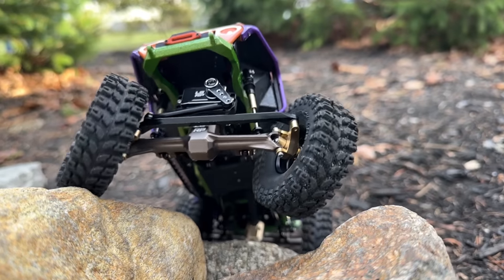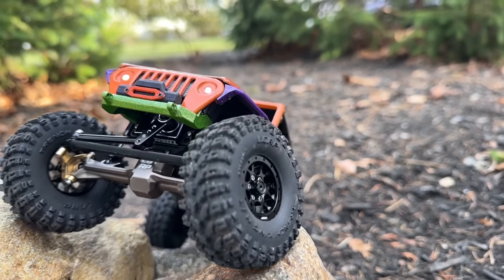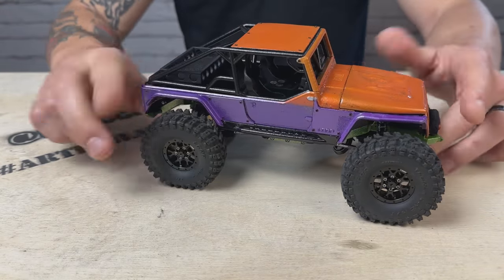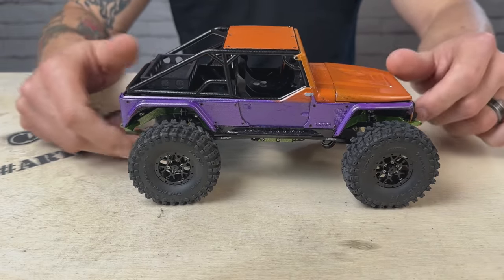The ultimate goal is getting it out on the rocks. It's a beautiful spring day here in New England — sunny and warm — and I want to get some killer footage and have some fun. Overall impressions of this kit: I am totally in love with it. I'm so happy I got my hands on it and was able to build it. Let's kick off phase two and power this thing up.